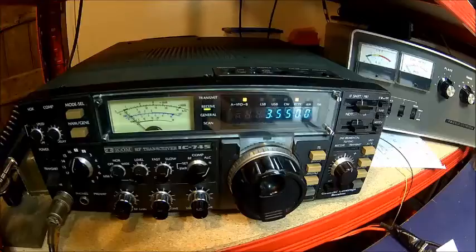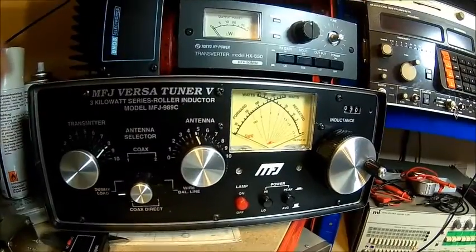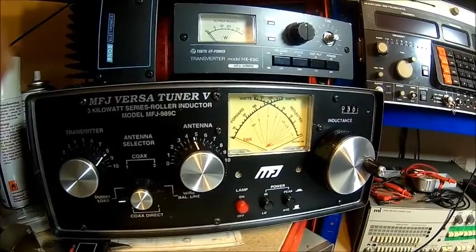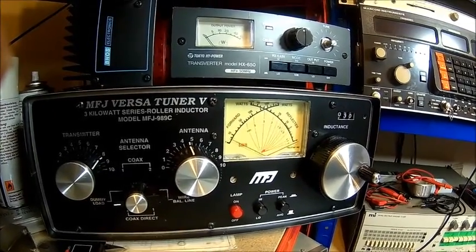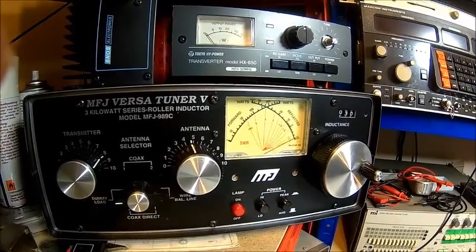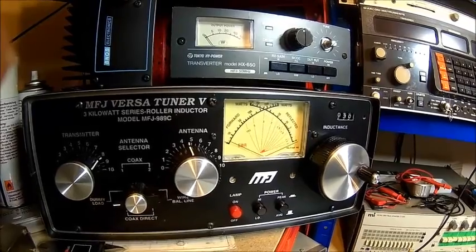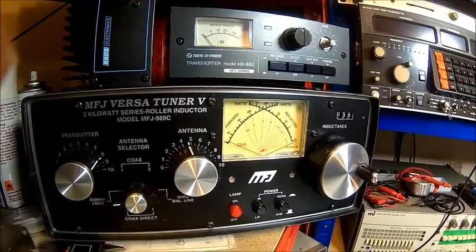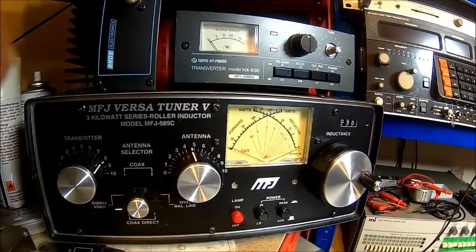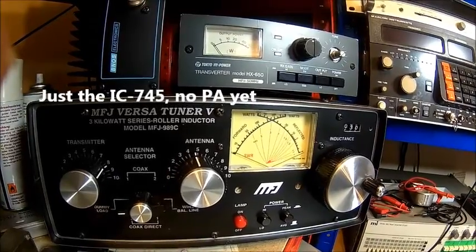Let's put that in place of the 751 and give it a try. We're checking the output on all the bands — doing well over 100 watts. That's 80 meters, that's 40, that's 10 MHz, that's 20 meters, 17, 15, and 10. PA works — not too bad actually.